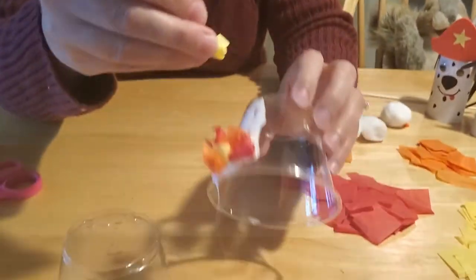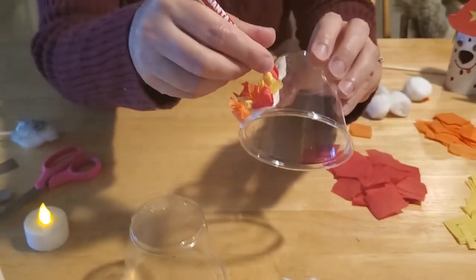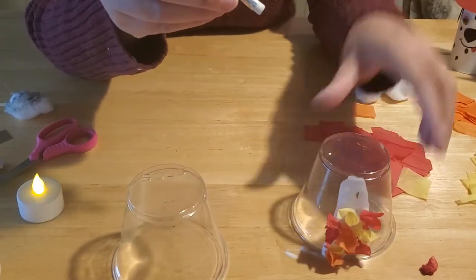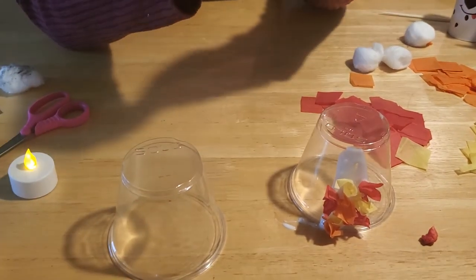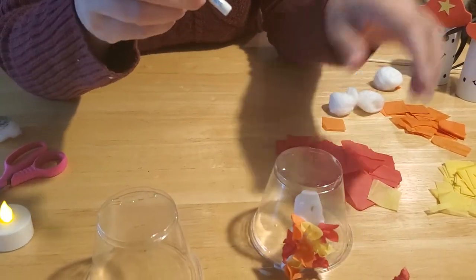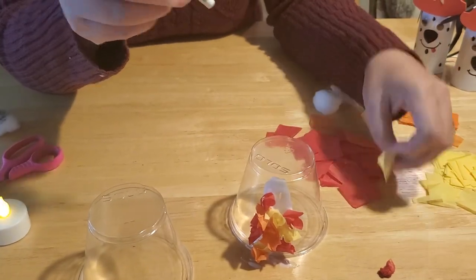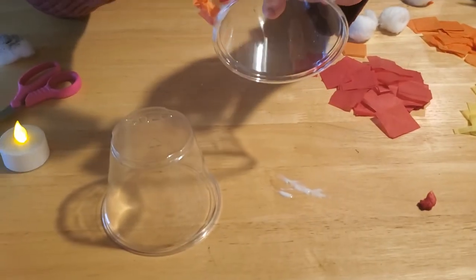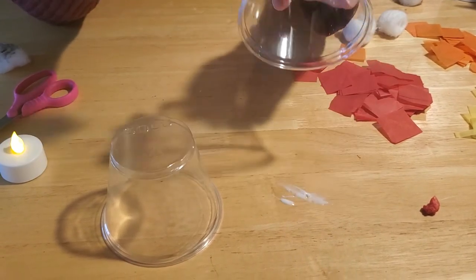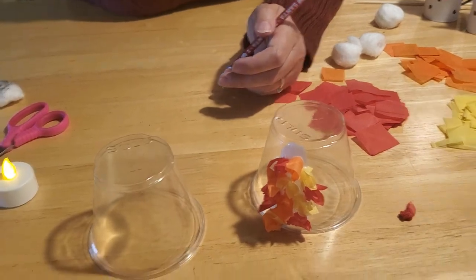Continue gluing all the way up the entire side of the cup. I'll tell you that this takes a long time — my sample took me almost 45 minutes to do the entire cup. When you get to the top of the cup, go all the way around the side and then cover the top as well. This doesn't have to be tightly compacted. If you leave a little bit of space, the glue dries clear and you'll have spaces for the light from the candle inside to shine through, which makes it look more like a flickering campfire — a really cool effect in the dark. It also works as a battery-operated night light.